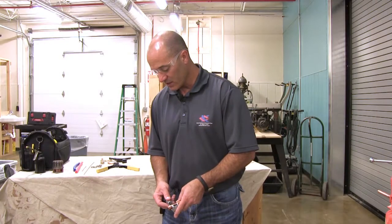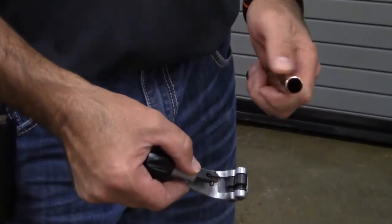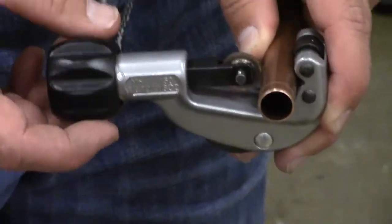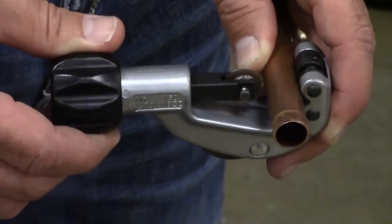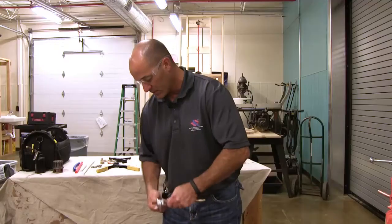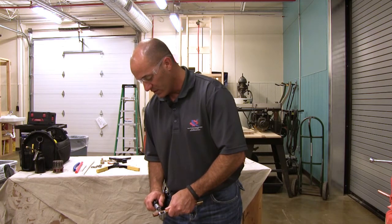Now we're going to cut the copper line. I need to set this piece of half inch copper in between these two wheels here, rest it right in between those two wheels, and then slowly tighten the cutting wheel to the piece of pipe. I'm going to get it firm and start to circle it around the pipe and score it each time, slowly cutting the copper little by little.